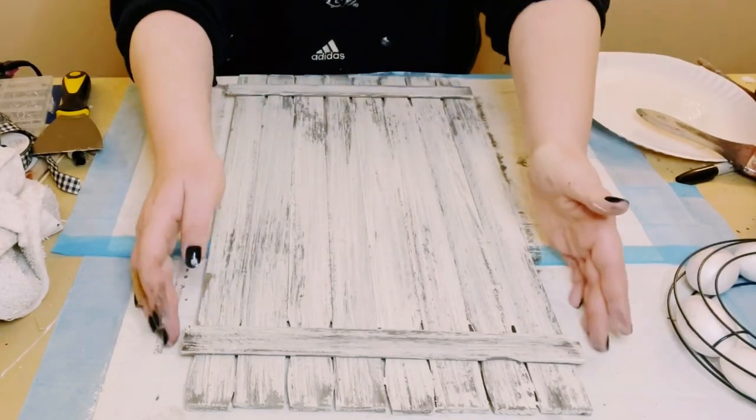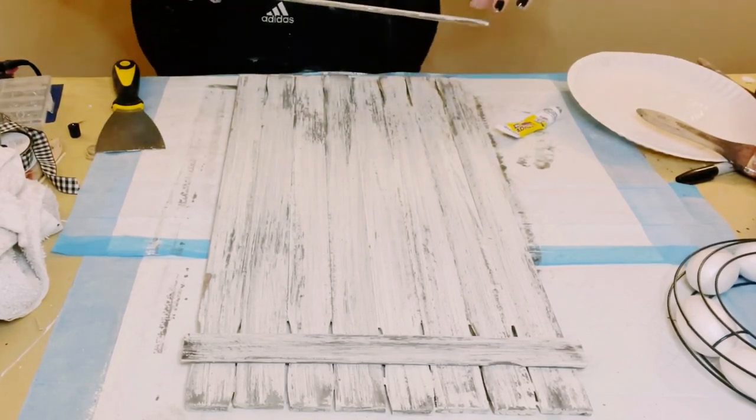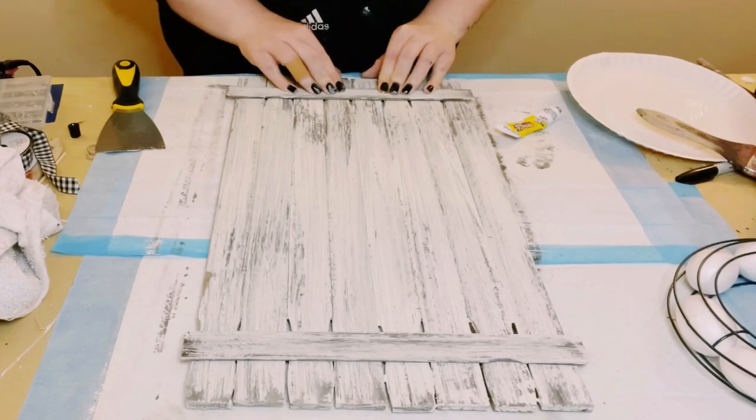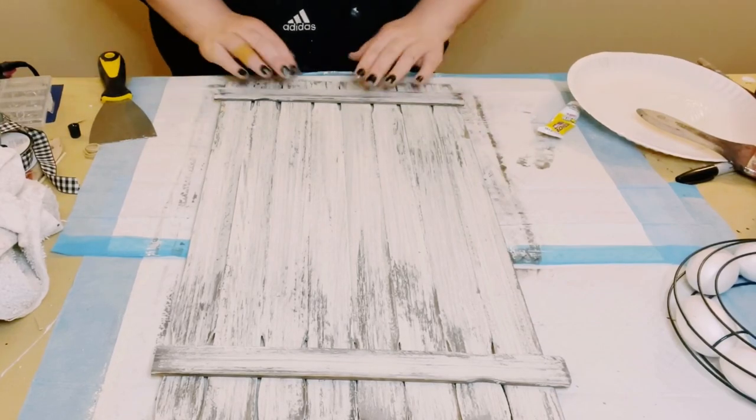Now I'm finding a good placement for those two one-gallon paint stir sticks on the larger sign, using that same mixture of adhesive glue and hot glue, and just gluing them right down.